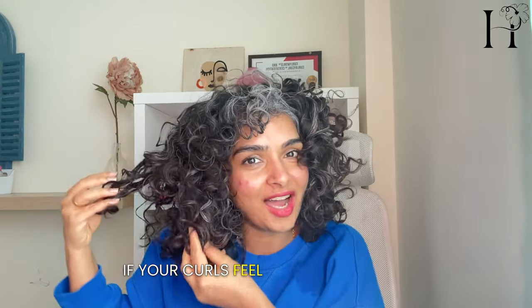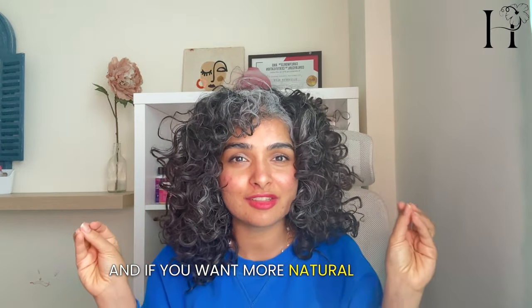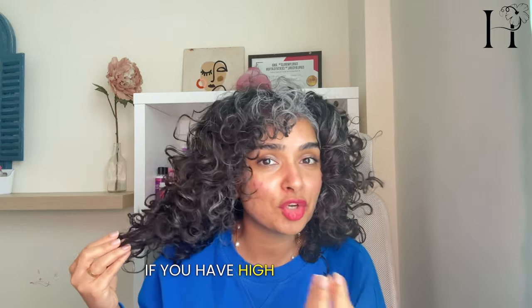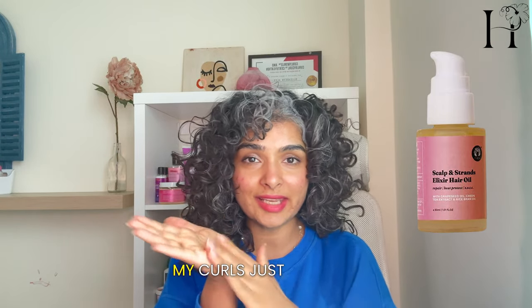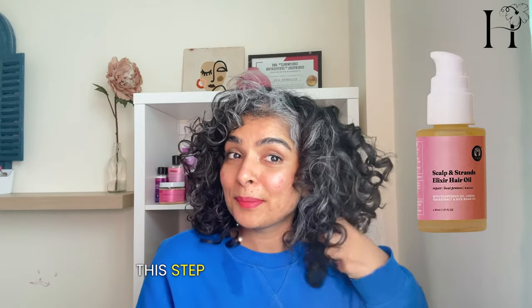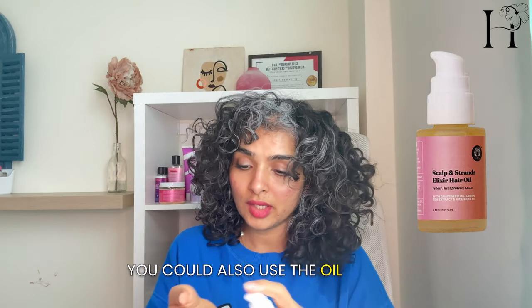If your curls feel hard or crunchy, it happens — it's natural when you use a hard hold gel, it's supposed to feel that way. But if you don't like that feeling and want more natural-looking soft curls, introduce a hair oil. If you have high porosity, color-treated, low porosity, or thick hair, then introduce an oil. I'm going to use one from India by a brand called Fix My Curls — just a tiny bit, smoothed down the same way I applied the gel. This step breaks down the crunch and makes them really soft.